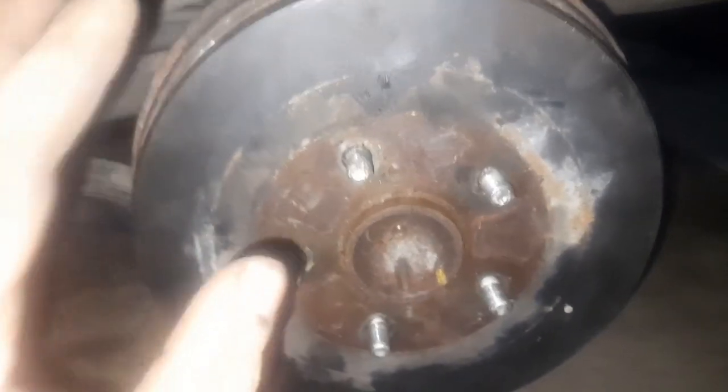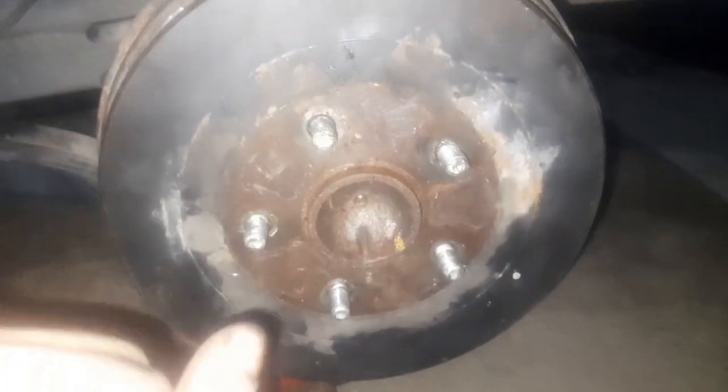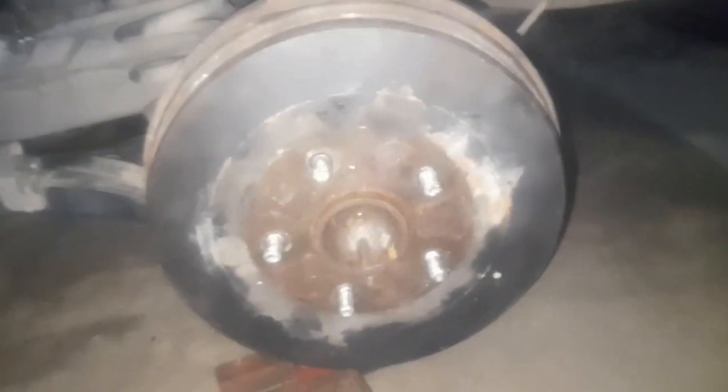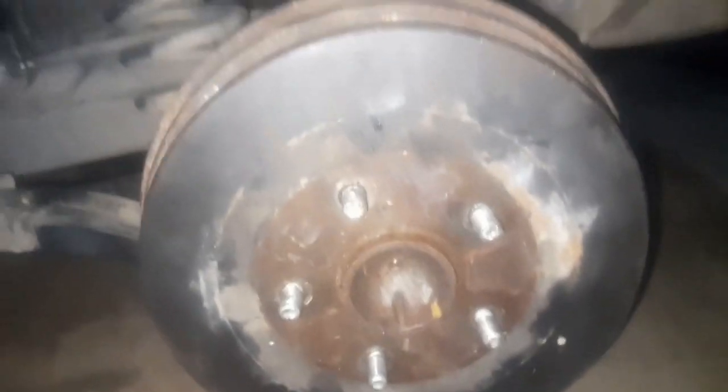That is how you adjust your rear brake drum and, if necessary, that is how you adjust your handbrake. If you found this video informative, let me know in the comments below, like, share, subscribe — only if you want to. Thank you for watching.